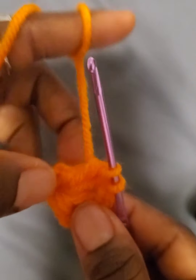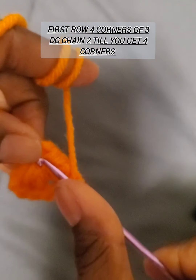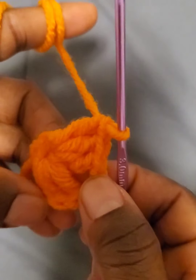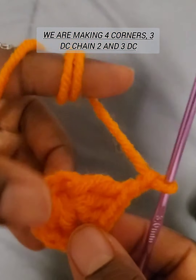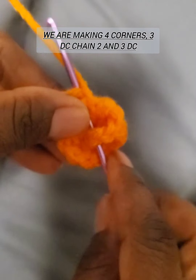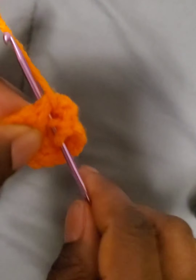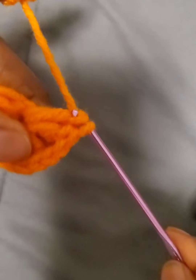For the first row we need to create four corners of three double crochets and chain two. Continue until you complete four corners — don't forget to chain two before you go on to another three double crochets. Keep repeating three double crochets, chain two until you complete the first row with four corners.